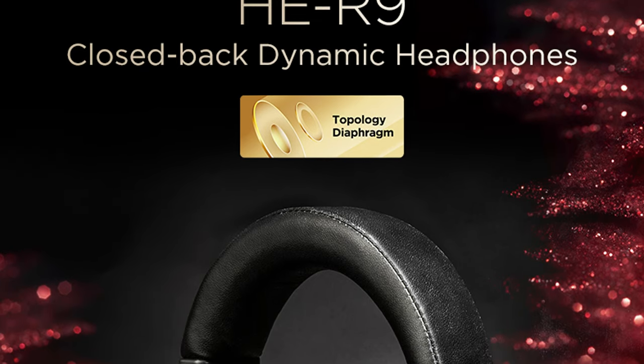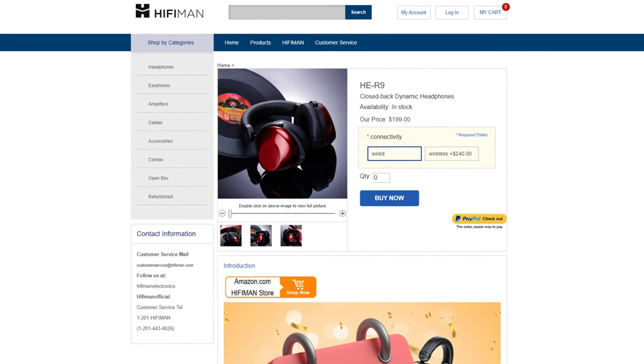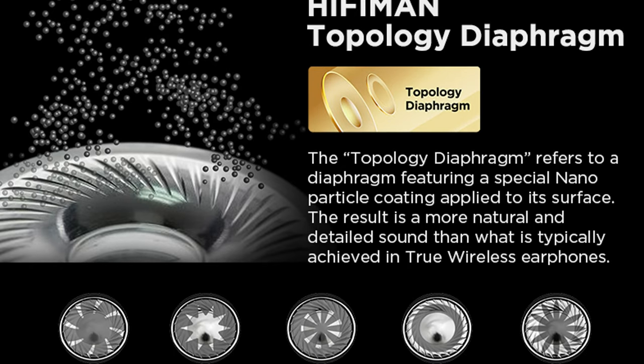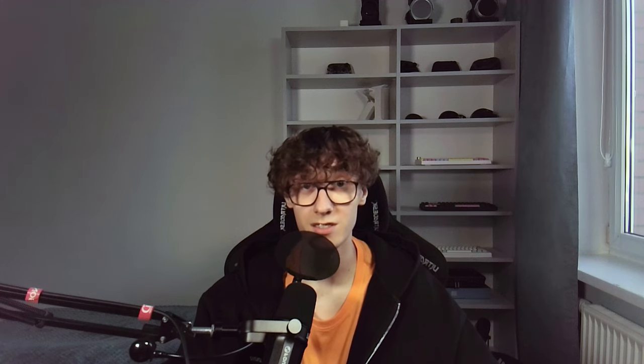First of all, HE-R9 is a closed-back dynamic driver headphone from HiFiMan and you can get it for $200 directly from HiFiMan's website. There is also a wireless version of it, which is significantly more expensive. They use the Topology Diaphragm technology, which features a special nanoparticle coating applied to its surface, which is supposed to result in a more natural and detailed sound.